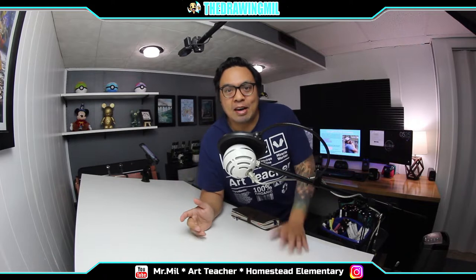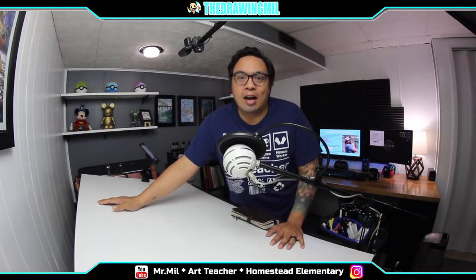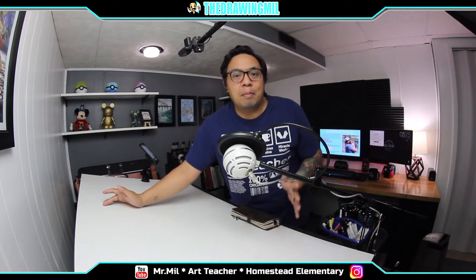Hey guys, Mr. Mill here, welcome back to another video. I know it's been a while, but now that we're on e-learning for the rest of the year, I wanted to show my face once again and hopefully start some more videos. What I've been up to: I just had a baby, his name is Carter, born on March 5th. We've been living in hard times during this quarantine — it's a double-edged sword. I get to stay home with him, but I don't get to see you guys. But here I am, doing an intro video to give you a feel of what's going on.